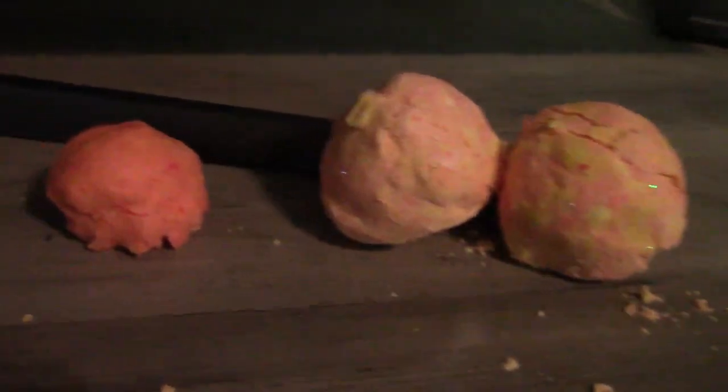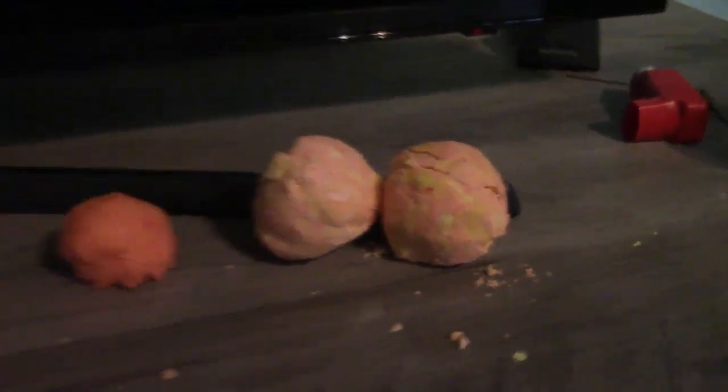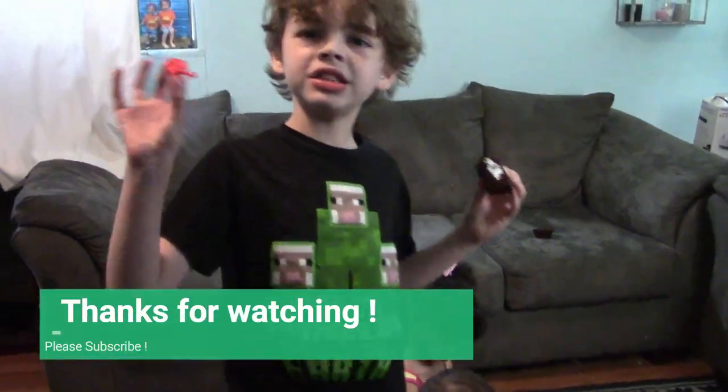Hey guys, these are what they look like. The small one's Kai's. This one's mine. Okay. Bye. Thanks for watching. Bye.